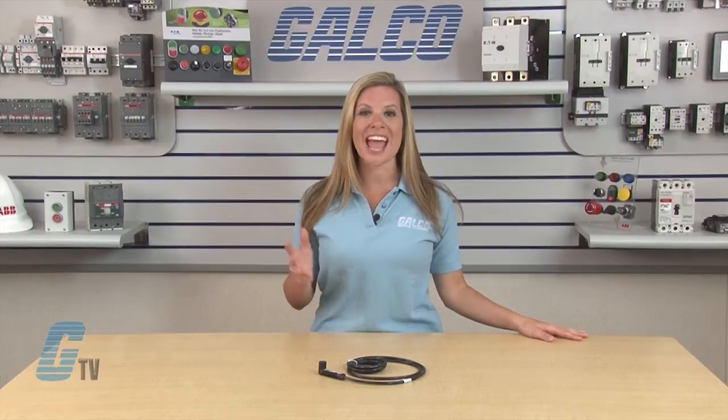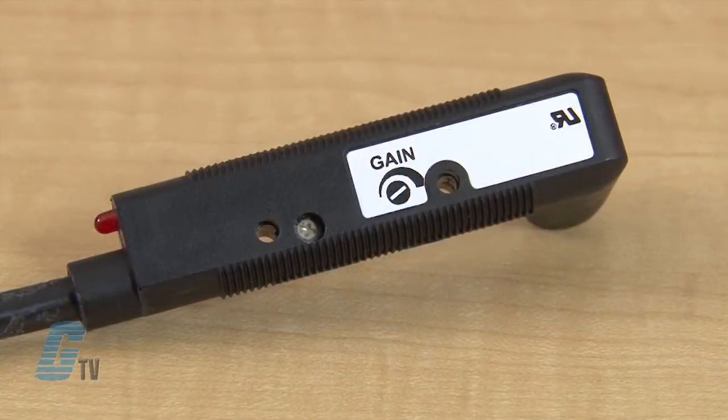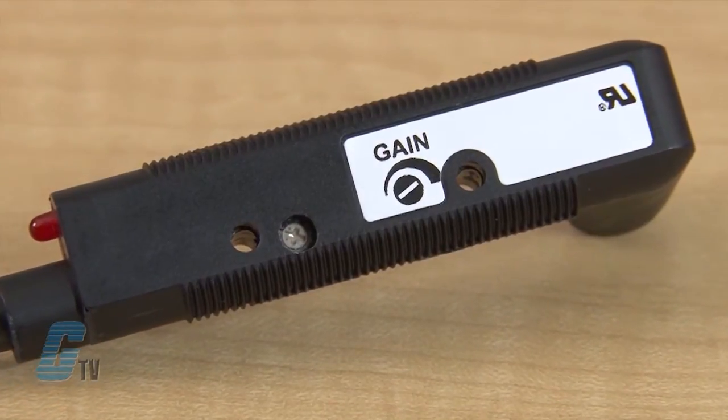The Prism Series comes available in 4 different sensing modes and features a 3 millisecond response time, with adjustable gain to help achieve peak performance.